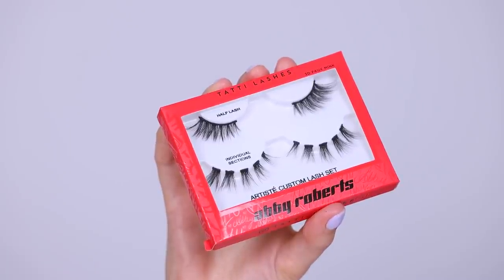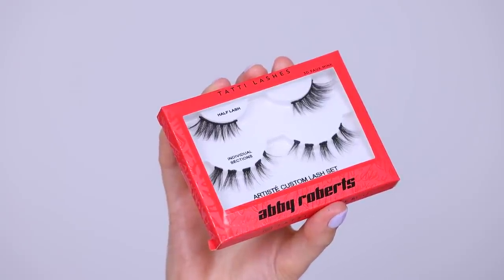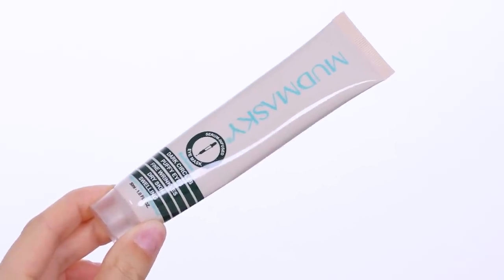Now if you want to win this pair of lashes, which are by Abby Roberts in collaboration with Tati lashes, keep watching until the end. I'm using the top row lashes in today's video and I will be giving them away today.